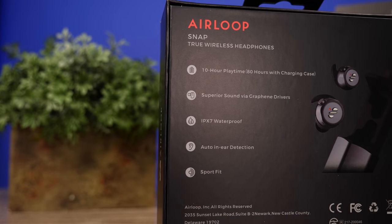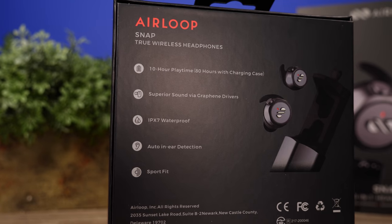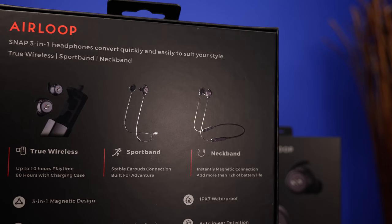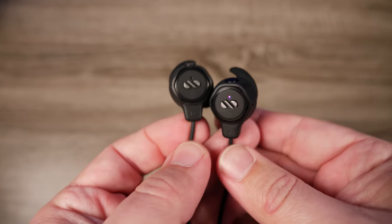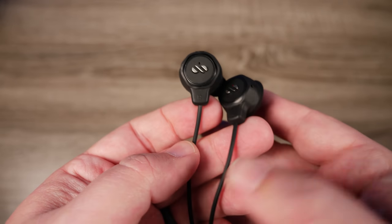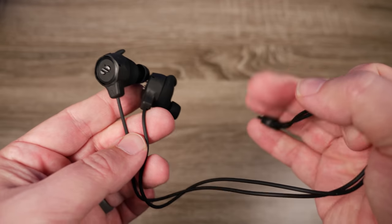We'll talk about what these are capable of, what you get inside the box, and why I think it's worth the price. So what is the Air Loop Snap? In the base version it's basically a two-in-one device — a pair of true wireless earbuds that also comes with an additional sport band accessory. So if you're out running or going to the gym and don't want to carry your case, you can take the earbuds out and leave them hanging around your neck.